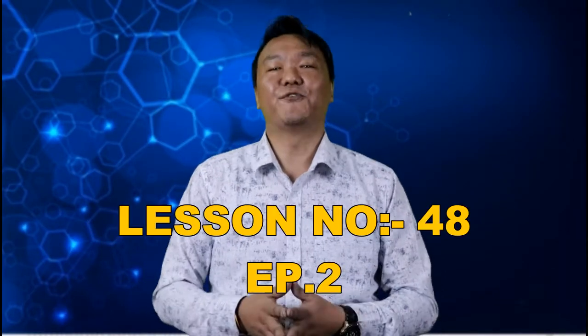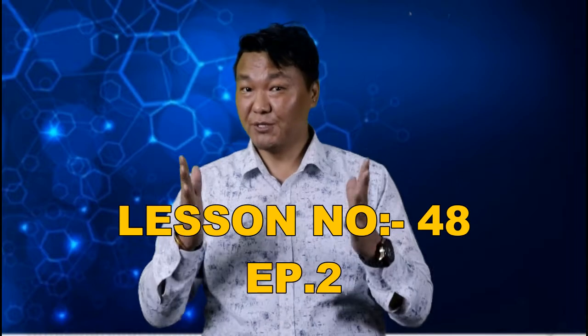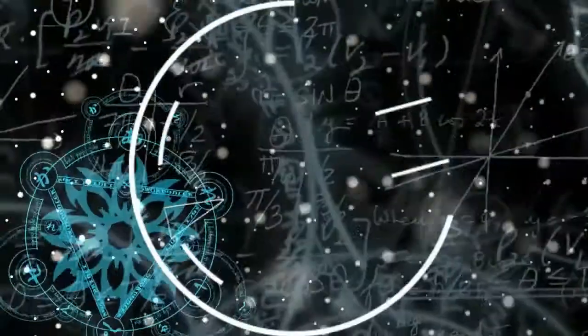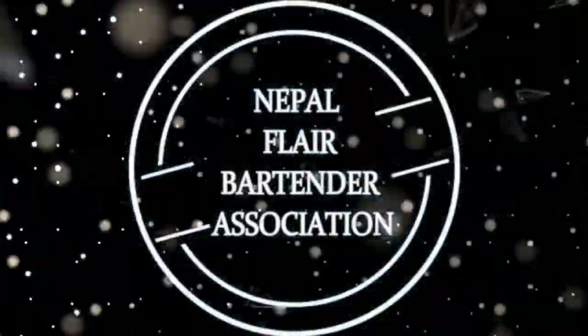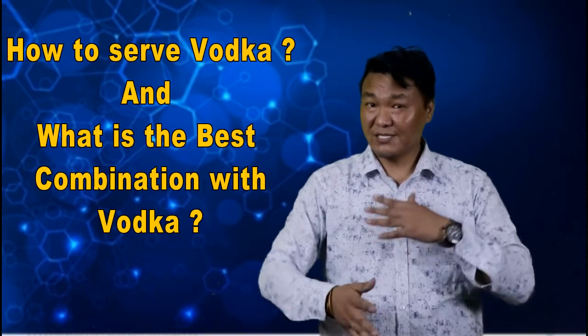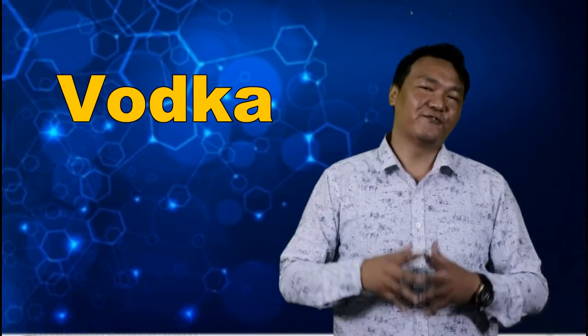Hello, welcome back to FDF Live Bartending Tutorial video. This is lesson number 48, episode number two regarding vodka. I'm your bartender Yvraj. So today we're going to learn about how to serve vodka and what are the best combinations with vodka. Today's topic is how to serve vodka.